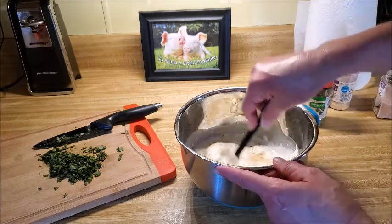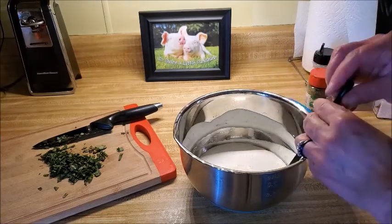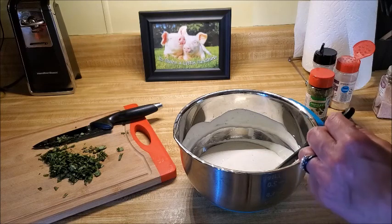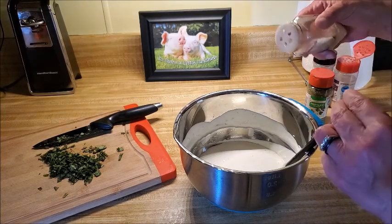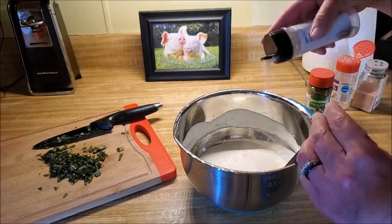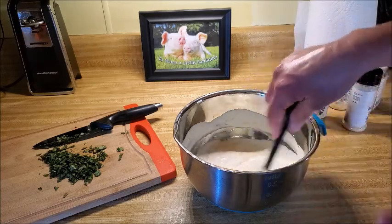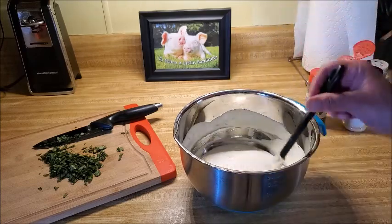We're going to give that a little stir. I went ahead and got that stirred up and I'm giving it a taste — it definitely needs a little bit more salt, so just a small sprinkle across the top. I'm also going to go in with a little bit more garlic powder because we really like garlic. Just seasoning as we go until we get it right, and then we'll toss in the basil.